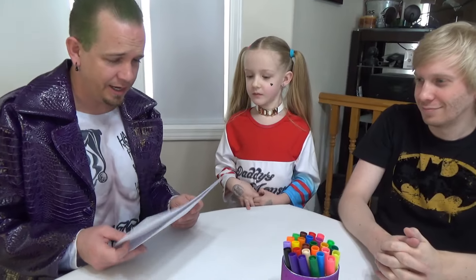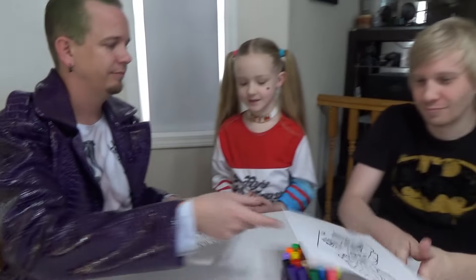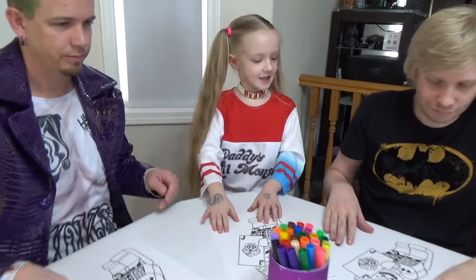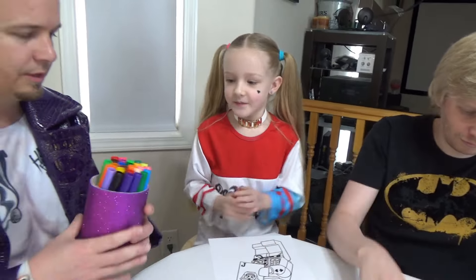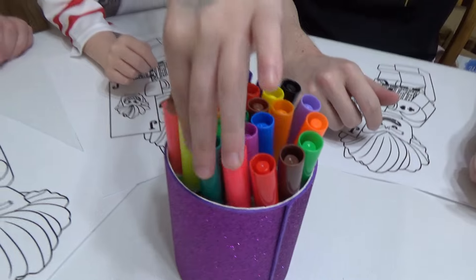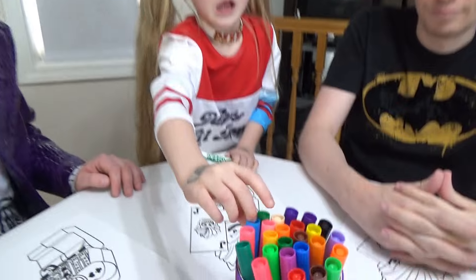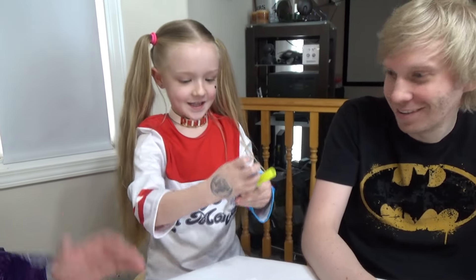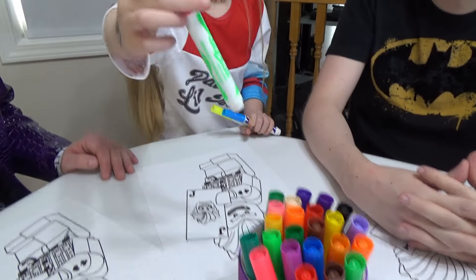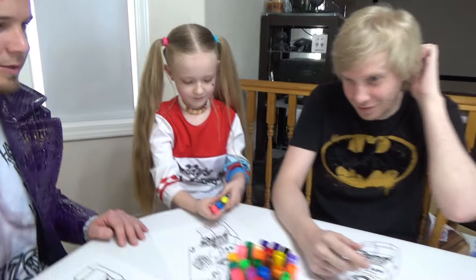We saved the best for last — we've got Joker, Mr. J. What colors are you hoping to get for this one, Trin? We need some green for the hair, maybe some purple, maybe some red. Ready, go! Green — oh she's taking that one. And two: purple! Oh my goodness! And three: another green, a light green. I like the light green.